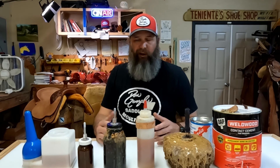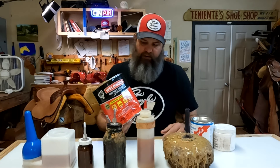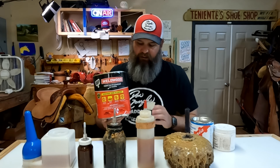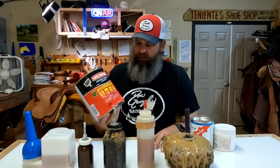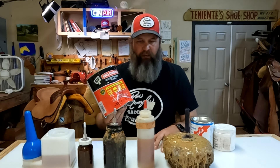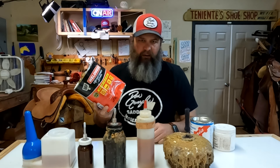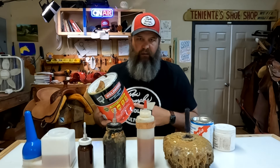As far as the glues I use in my shop, predominantly I use contact cement - specifically this Weld Wood contact cement. You can get this at any hardware store, paint supply, stuff like that. Construction guys use this for putting on mica and different floorings and things like that. It's a good industrial contact cement. It does have a lot of fumes, so you want to be sure you've got a well-ventilated space if you're doing a lot of gluing. It's going to be very similar to your Barge or Master's contact cement.